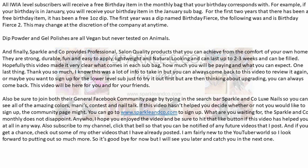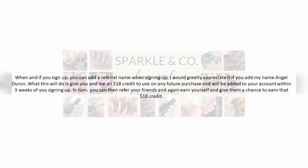You can go to www.sparkleandco.com to sign up for the monthly subscriptions. The Sparkle & Co monthly subscription does not disappoint. I hope this video made it very clear what comes in the sub bag, how much you will be paying, and what you can expect. One last thing: when you sign up you can add a referral name, which will give you and the person you named as your referral an $18 credit to use on any future purchase, added to your account within three weeks of signing up. If this video has helped you at all, I would greatly appreciate it if you use my name as a referral — Angel Duran.